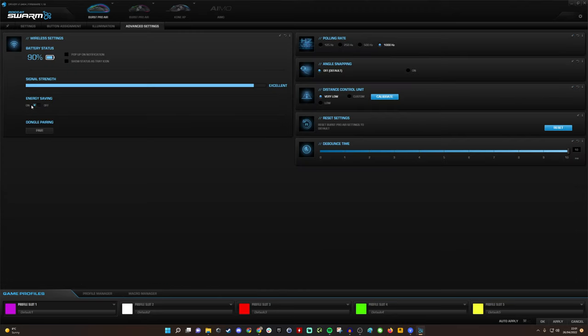In the advanced settings, energy savings are on by default so the RGB dims as necessary. There's also a signal strength meter — useful if you experience issues with the 2.4GHz connection. Mine shows excellent signal since my PC is right next to me. You can see the 1000Hz polling rate, and you can adjust the liftoff distance between very low and low, calibrate it, and also customize the debounce time — helpful if you ever encounter double-click issues.